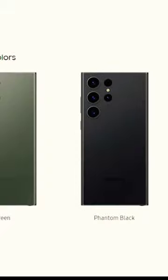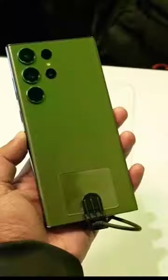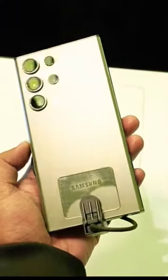If we talk about variants, this color is the green — it's a little different. There are four total colors: cream, lavender, green, and black. Last time there was a burgundy color, which I totally liked. Out of these four colors I like the green the most.